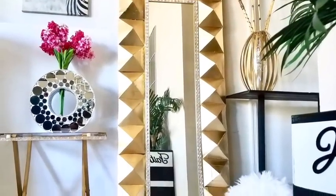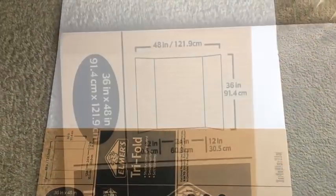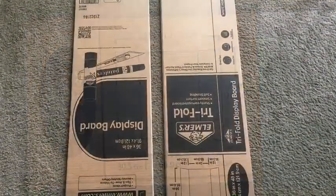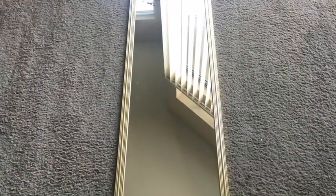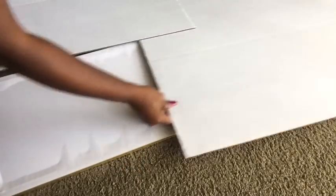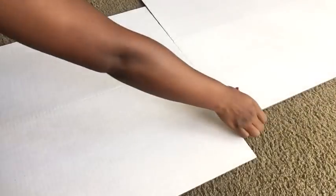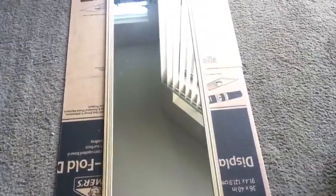I got a mirror from Walmart, and then I'll be using a large trifold board — this is the size — and then I split it into two so that I can actually cover up the mirror. This is the mirror that I'm going to be covering at the back, and all I'm trying to do here is see how I can gauge the boards that I just cut to perfectly fit at the back and give me enough room for the outer designs.